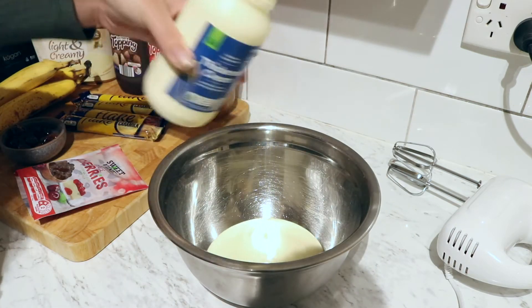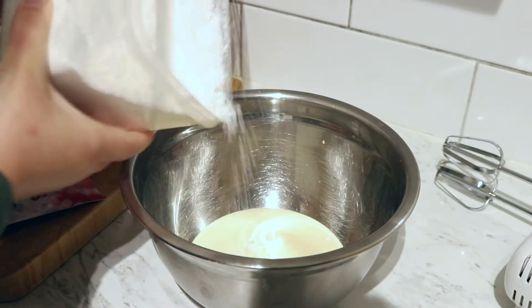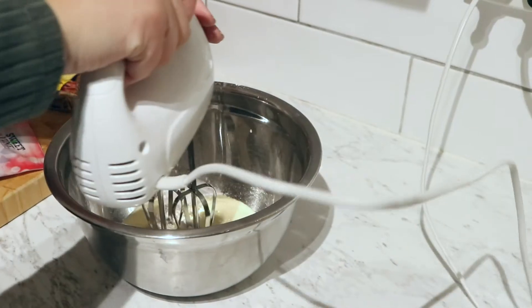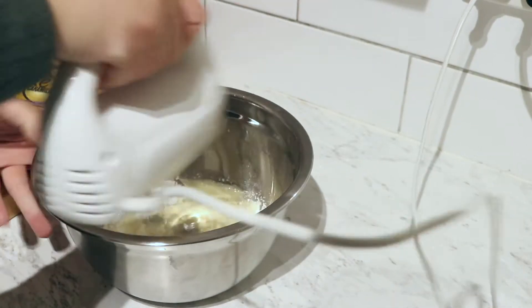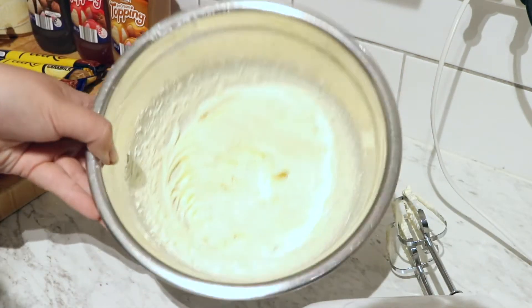So half a cup of cream, or a bit more, it's alright, and half a tablespoon of icing sugar. We're just gonna start beating it until it looks like something like that — which is kind of hard to see with the lighting, but I also made a spill, but that's okay.